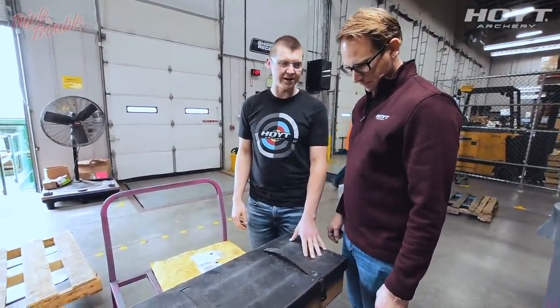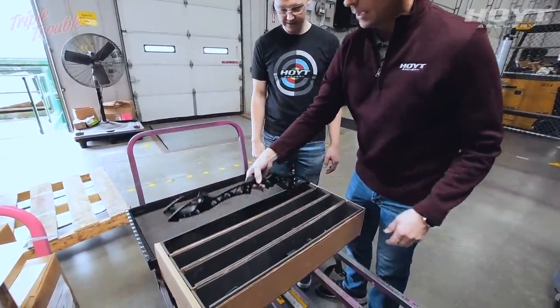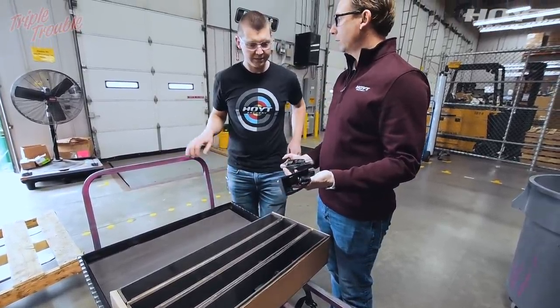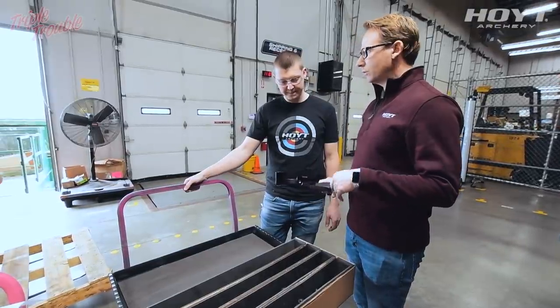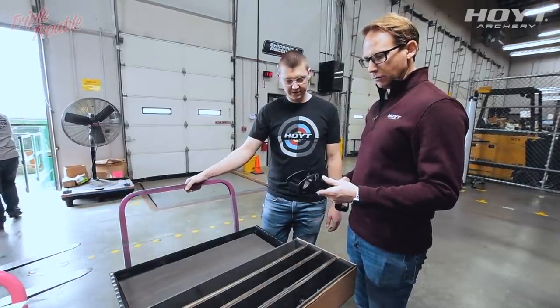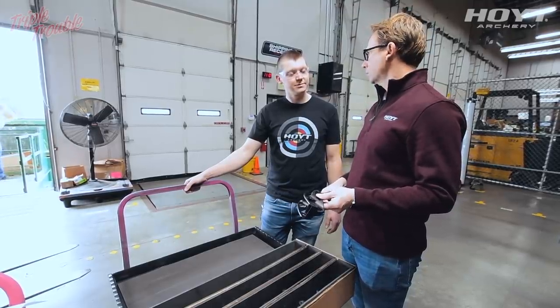These just got in from the anodizer. Every single handle, once we receive them in from our anodizer, gets re-inspected for quality. We make sure that the anodizer has done their job and everything is perfect. We don't want a riser to go out that isn't absolutely perfect for our consumers.